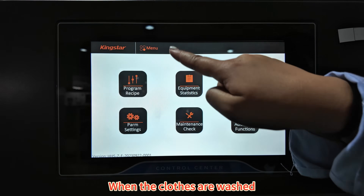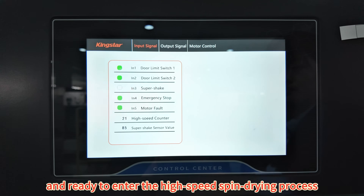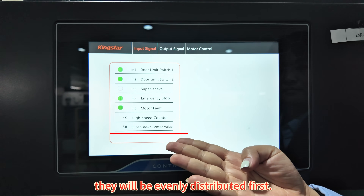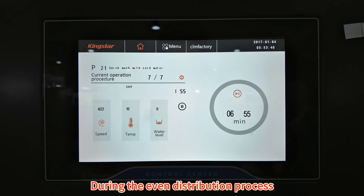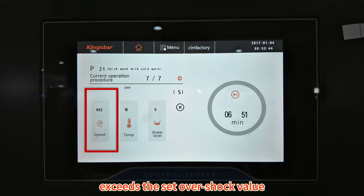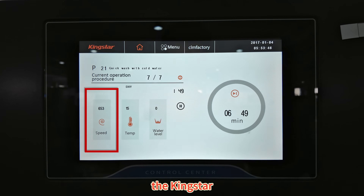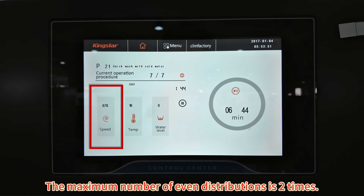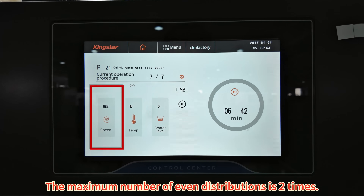When the clothes are washed and ready to enter the high-speed spin process, they will be evenly distributed first. During the even distribution process, if the 3D sensor feedback exceeds the set overshock value, the Kinsta Weight Washing Machine will redistribute evenly. The maximum number of even distributions is 2 times.